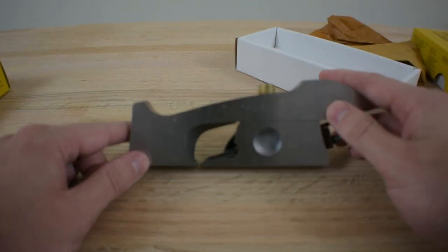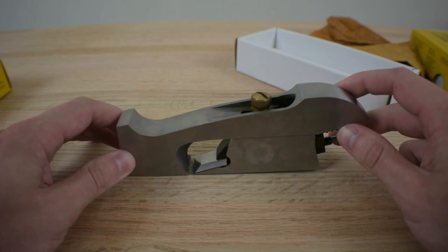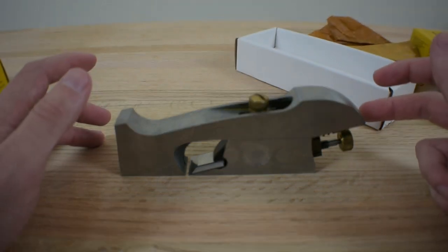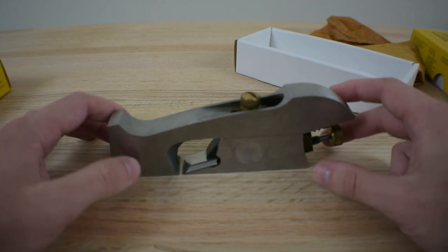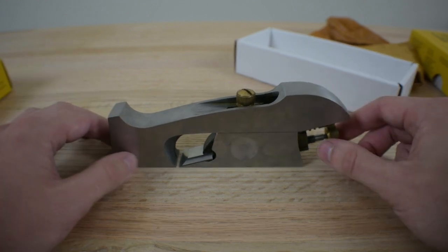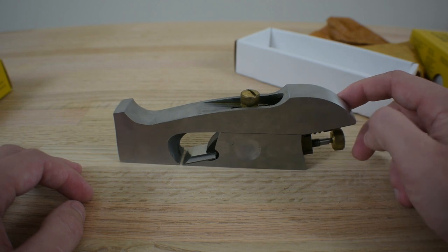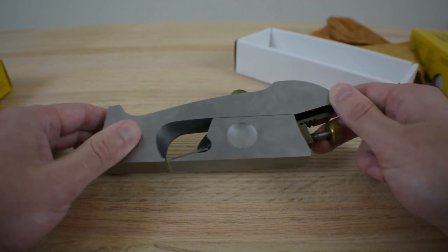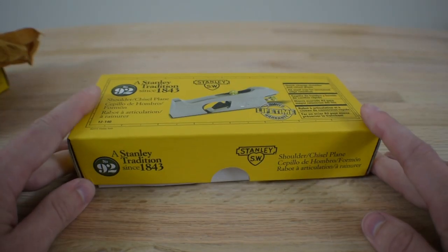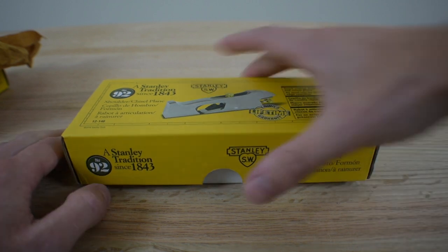I was disappointed, so I emailed Stanley and told them what was up — I wanted to give them a chance to redeem themselves, maybe it was just a lemon. I refrained from leaving a review for a month and a half, but their silence was a bit unprofessional. So I went ahead and left a one-star review. Two months later I got a replacement — Stanley's support team apologized, asked for my address, and sent a new one free of charge without requiring me to return the first.